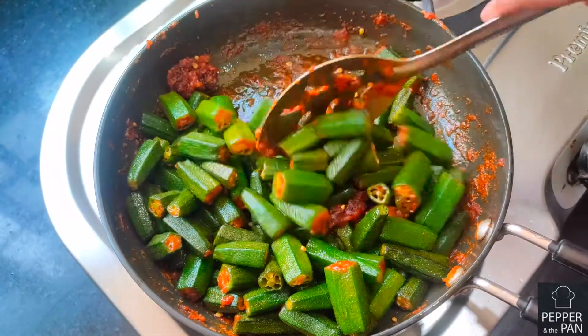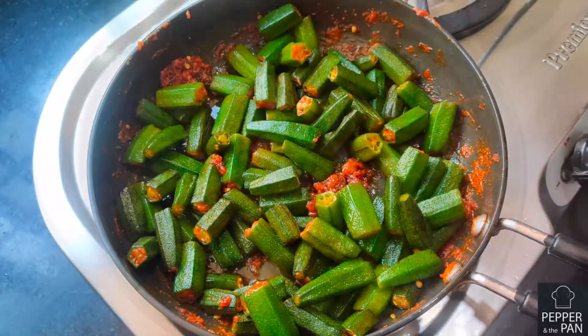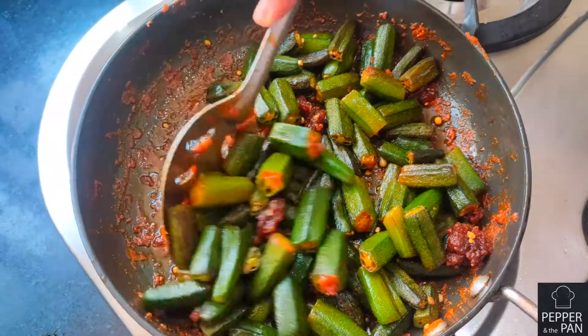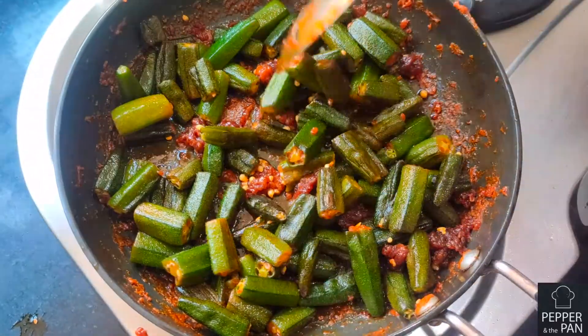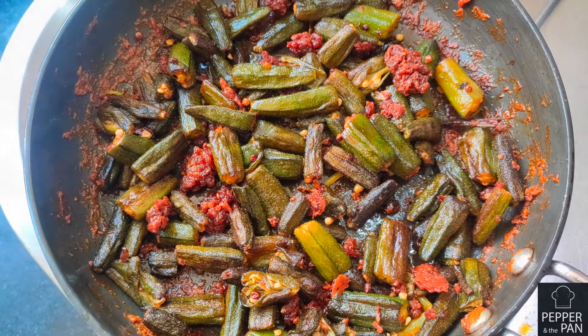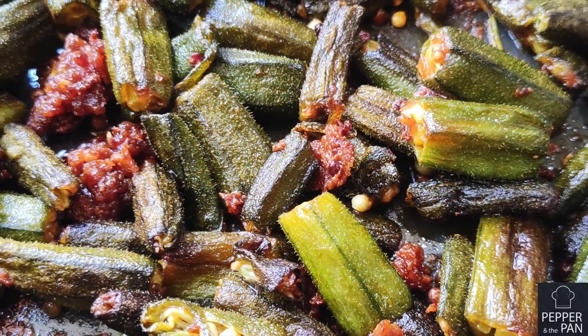I will add the corn flour to the pan. The corn flour is ready to fry.